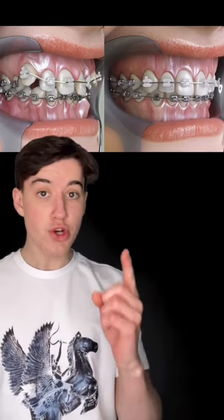This is how braces actually work. Braces don't work the way you probably think. They don't just shift your teeth around — they have to break down your jawbone first.